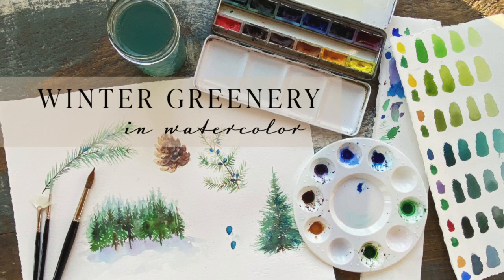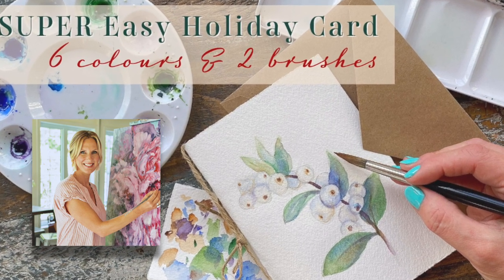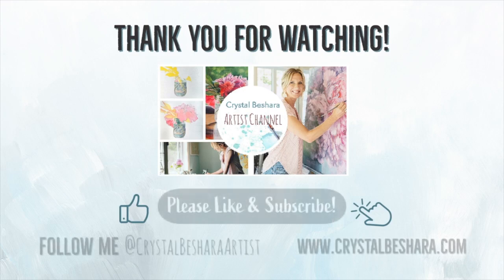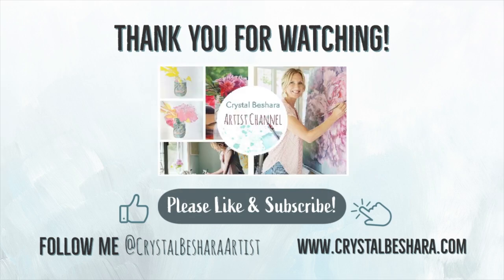Be sure to check out links to my winter greenery and watercolor, which also might provide you with some inspirational ideas for other holiday cards. I really hope you found this tutorial helpful, and if you did please follow, share, subscribe, leave a comment, or you can even send me a super thanks, which would mean so much to me and would help me immensely in creating more content like this for you. Come follow me on social at Crystal Beshera Artist.